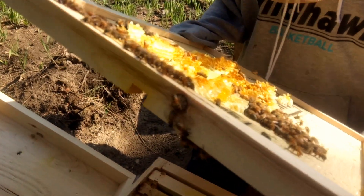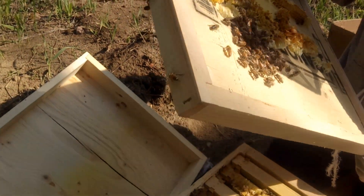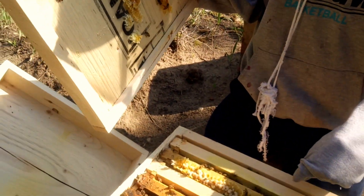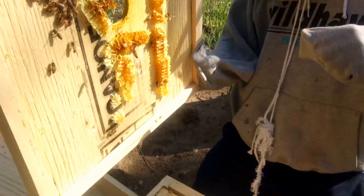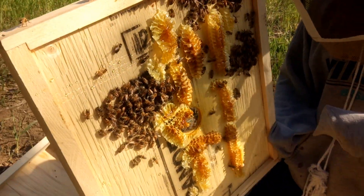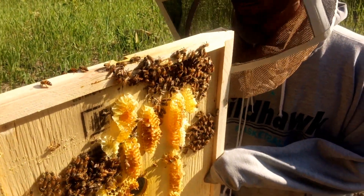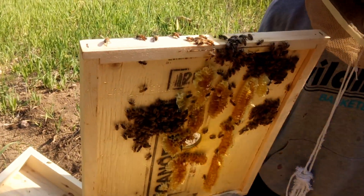Oh, those poor little baby larvae — I feel terrible, I might have killed them. Well, not all of them; there's hundreds of those in there, and the hundreds of others inside are going to be okay. Now it's time for the brush — I don't want any bees dying because they're hanging out on the edge.